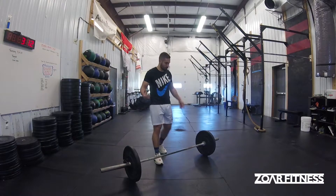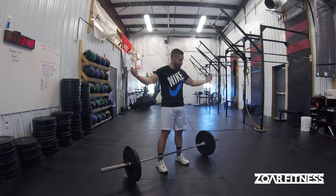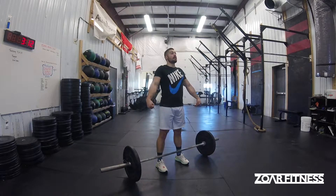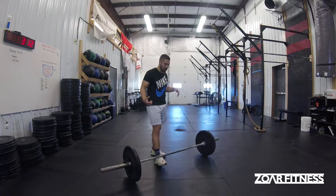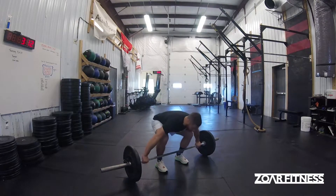If it's a heavier weight, I'm going to have to do the double action hip throw, where I catch, gain my composure, stand up, and then go down and back up — basically a high hang snatch. That double action will look something like this, and it could be a squat snatch or a power snatch.